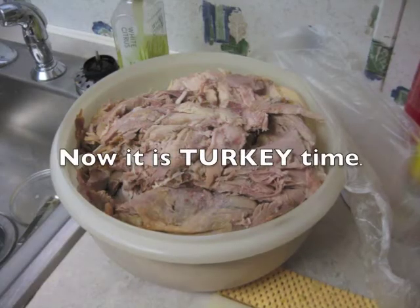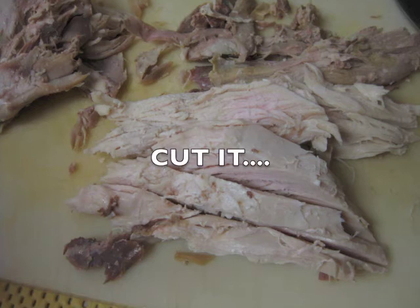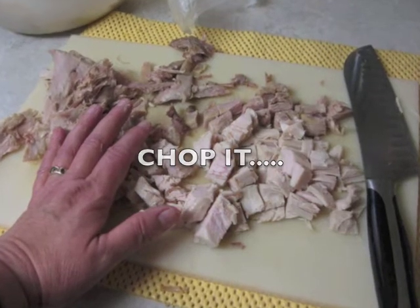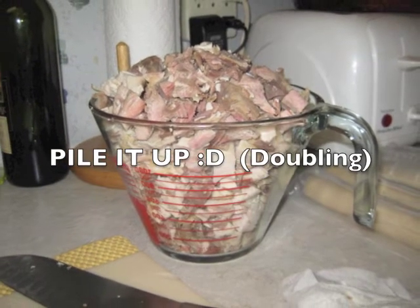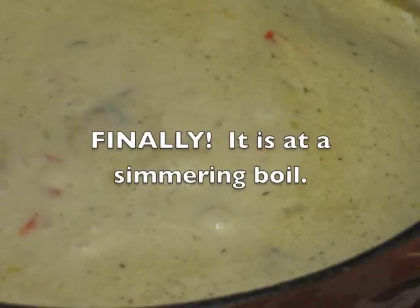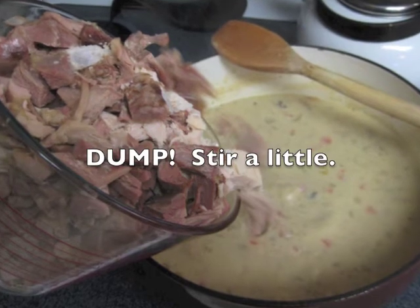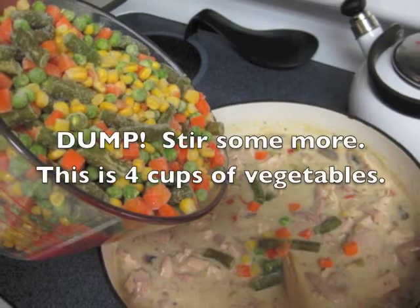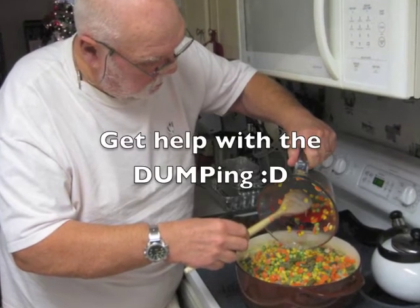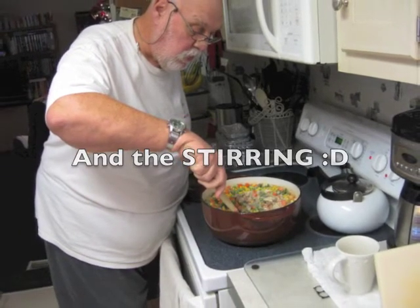If you're using the store-bought pastry, lay it out. Now it's time for the turkey you have set aside. You're going to need to chop it up into about half-inch, bite-sized pieces. I'm going to need four cups, but I'm going to make it about five. Stir the sauce and check to see if it's boiling. When it does have little bubbles, you're done. Dump in the turkey. I am using four cups of mixed vegetables. Joe wanted to help, so I let him.